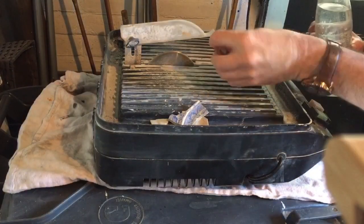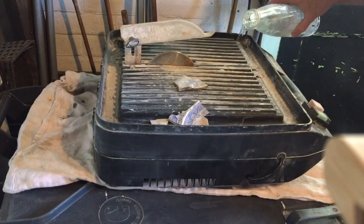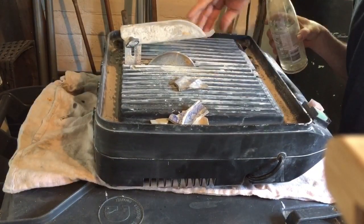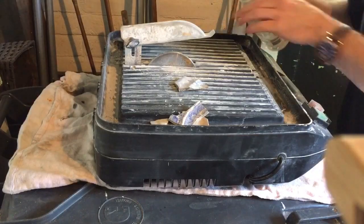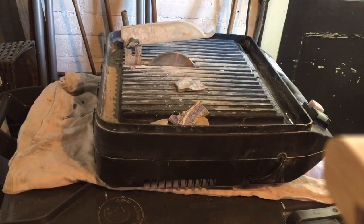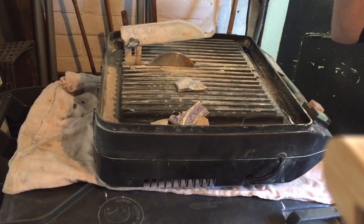Starting with shards like these, I'll show you the tile cutting process. This is a tile cutter that works with water - you pour some water in here which lubricates the wheel. The wheel sits in the water to lubricate the cutting process. Safety goggles are essential; it's very noisy but this is how we do it.